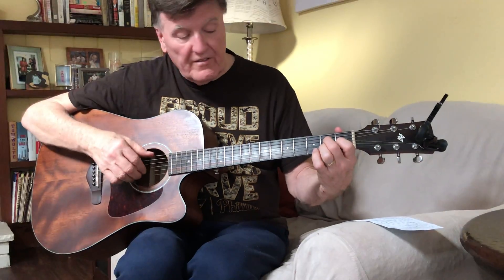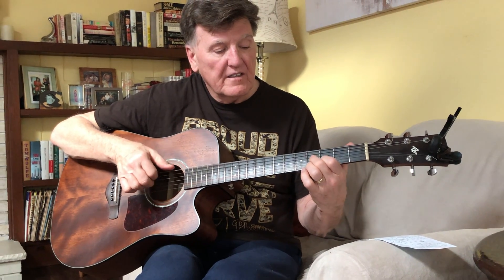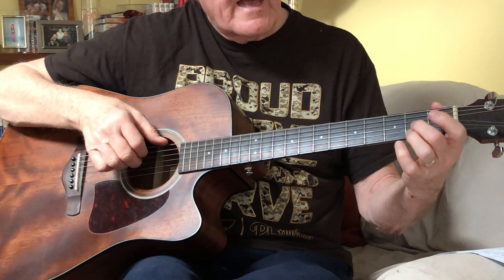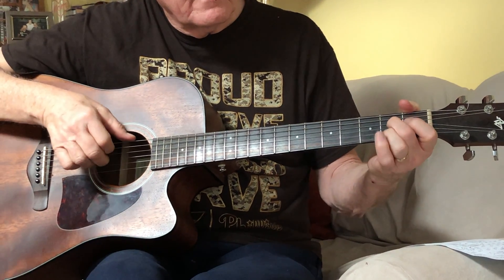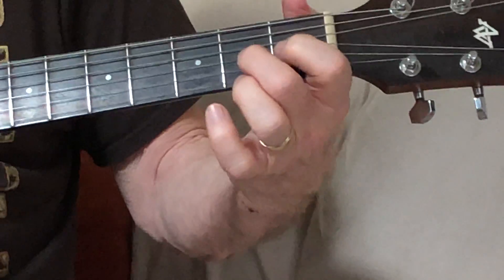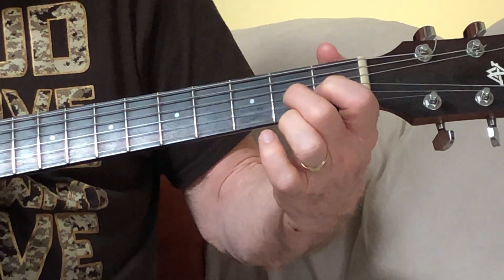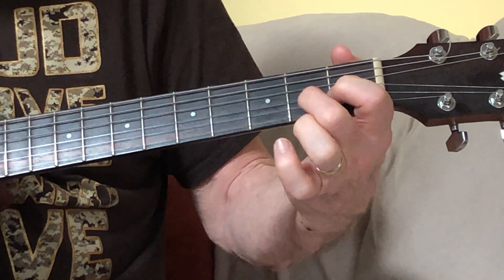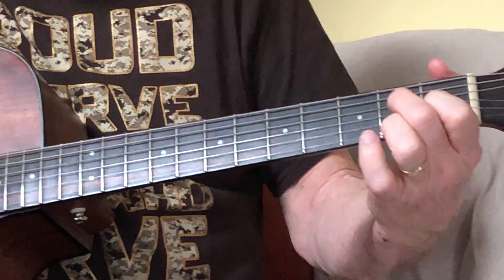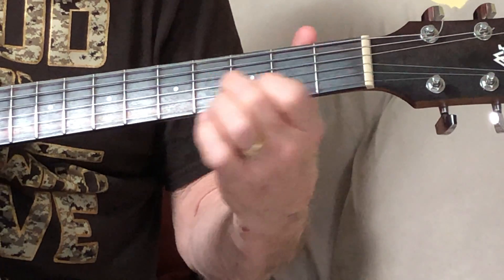And then after that bass note, I hit string 1, which is also an A. So it sounds like this. And then you're just gonna come down here and hit - with the very same configuration - your middle finger on string 3 fret 2, and pull that off, hit it, let it ring out, and then put it back on string 4 fret 2.